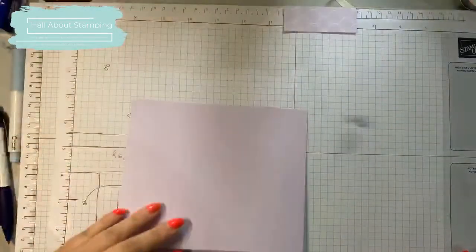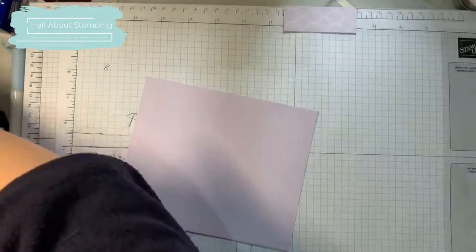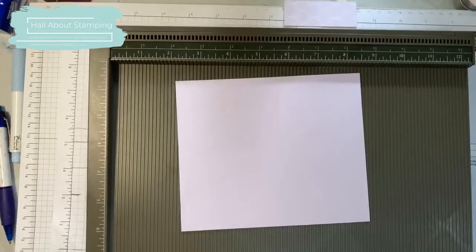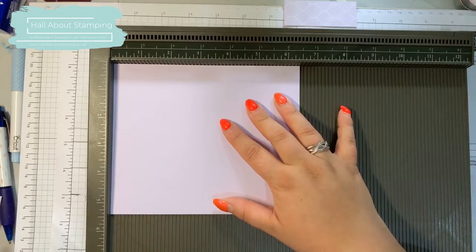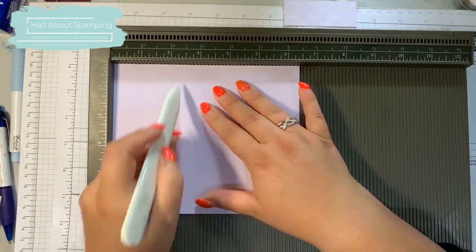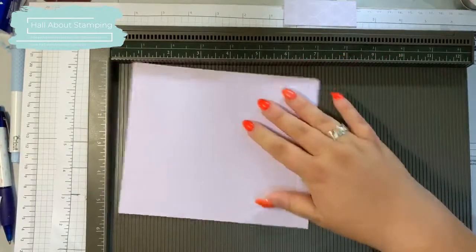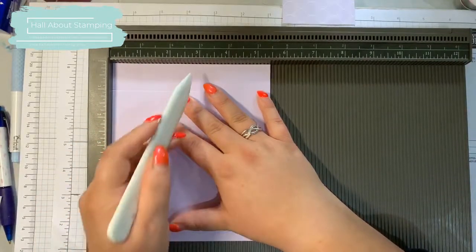Now I've lost my score tool. A score tool is your best buddy when making boxes. I'm going to use my bone folder. Six and a half side up, score at one, three, four, and six. Then turn it and score at one and four.